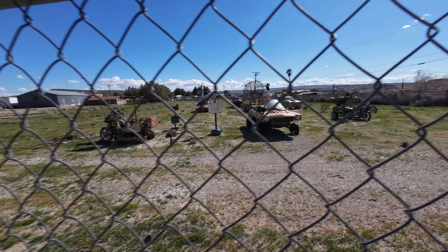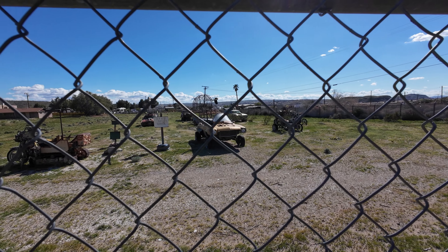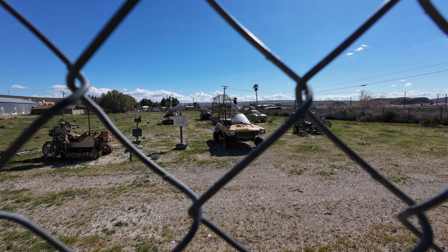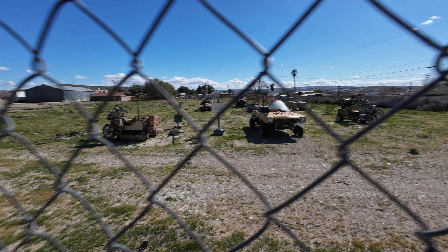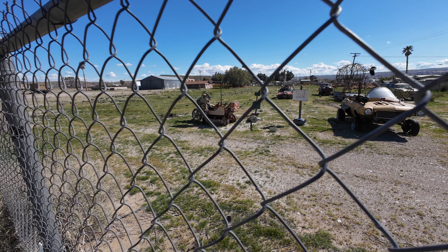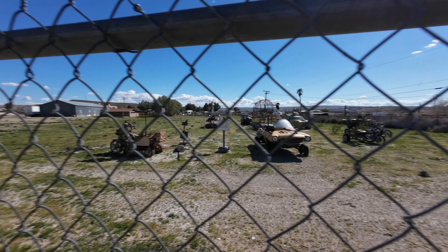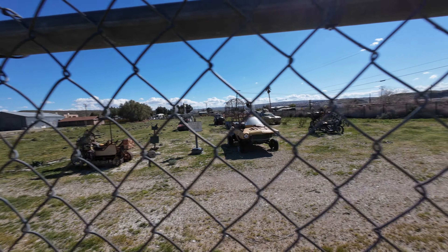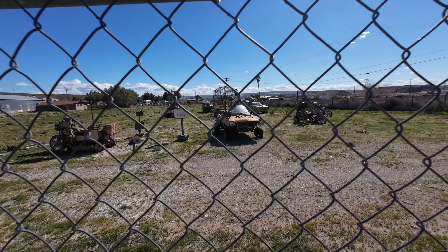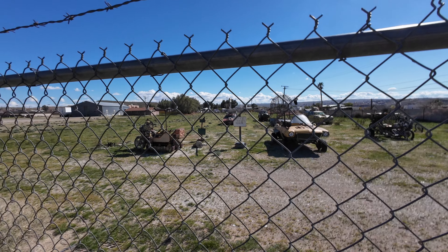Just wanted to show you guys this real quick before I let the video go. There are a couple of Mad Max looking vehicles here — that one's really cool, it has a machine gun. It's like a cool motorcycle with tracks. It's a shame I can't see it in person but I'm going to have to do some research — maybe there's a way to see it up close, but as of right now it's all fenced up. But that's all I wanted to share — I'm in Barstow right now and these are some pretty rad looking Mad Max vehicles. Cheers.